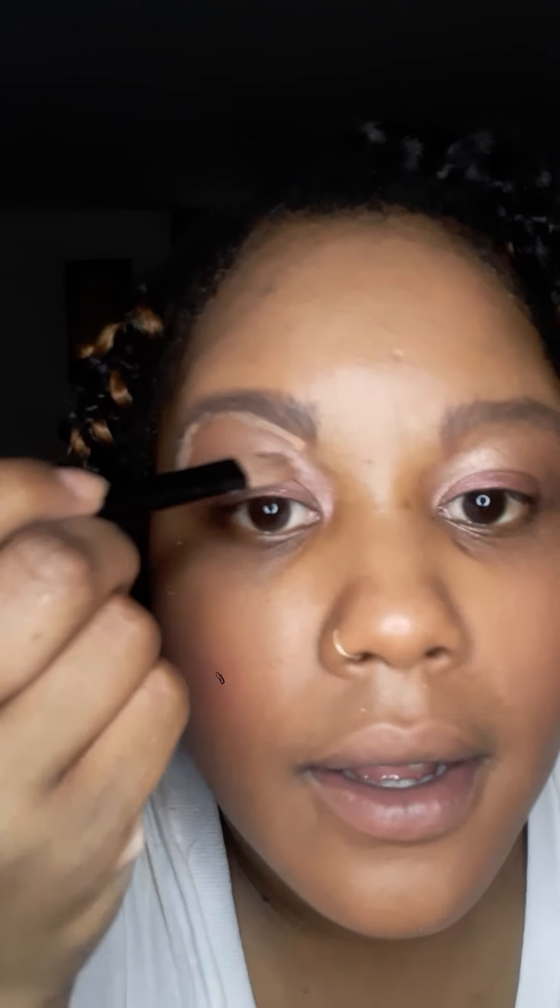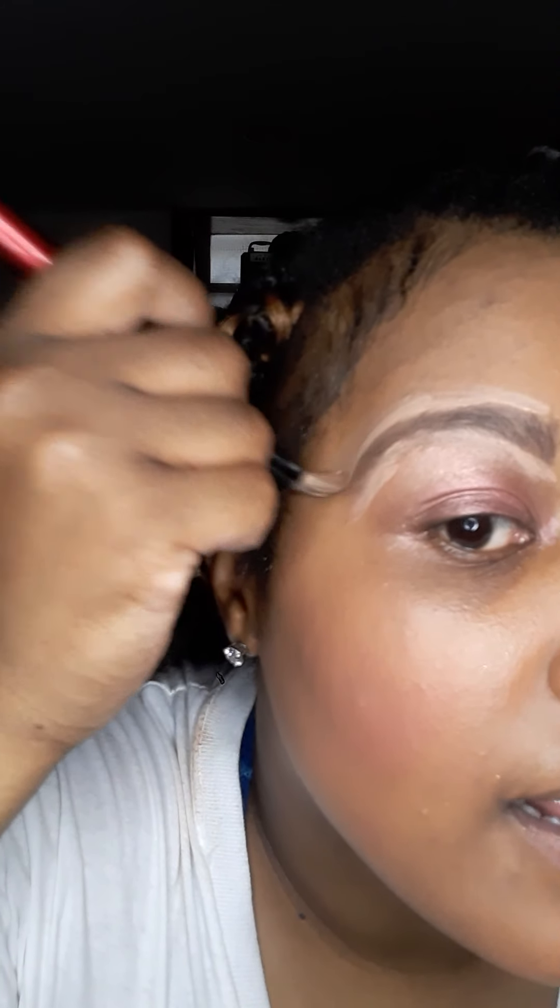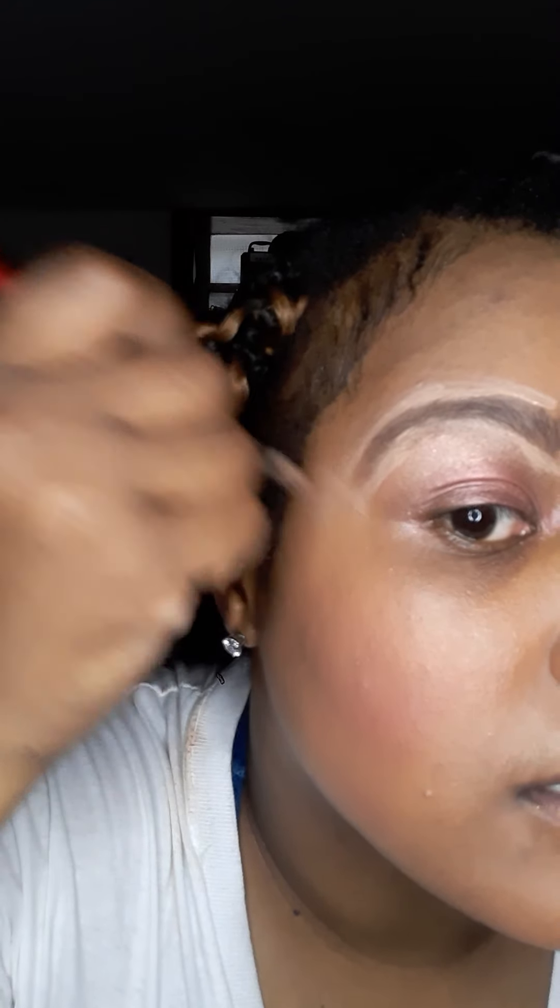I'm going to take my concealer — I always use my Maybelline Master Concealer Studio Face. Somebody actually gave this to me. Just dab a little bit on your hand, don't need a lot. Go in and start with under the eyebrow. Go light with it because a little bit will literally go a long way. Eyebrows being right is one of my favorite parts of makeup — if them eyebrows ain't right, that makeup ain't coming out right.